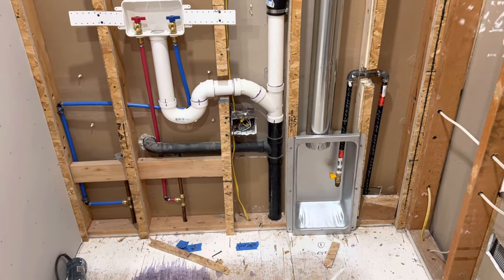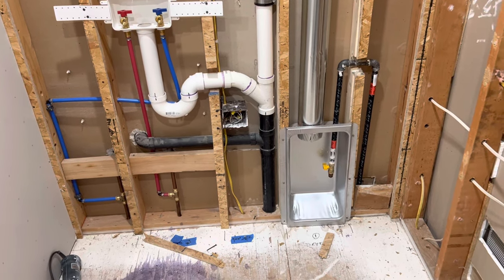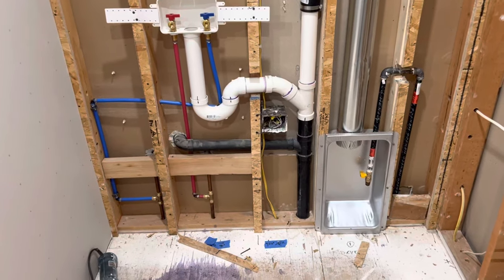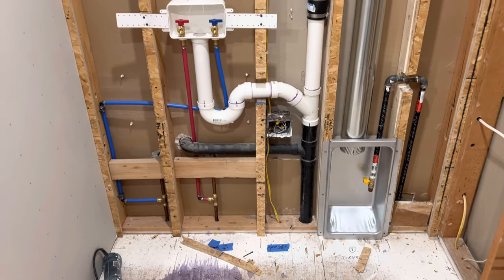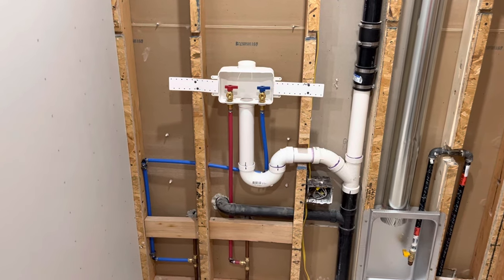I was able to get the dryer box on Amazon. I also installed a gas line with black pipe that comes from the basement. There is a shutoff right there, as you can see, for the gas line, and there's also a shutoff in the basement right below this appliance, so you can access it in two places.